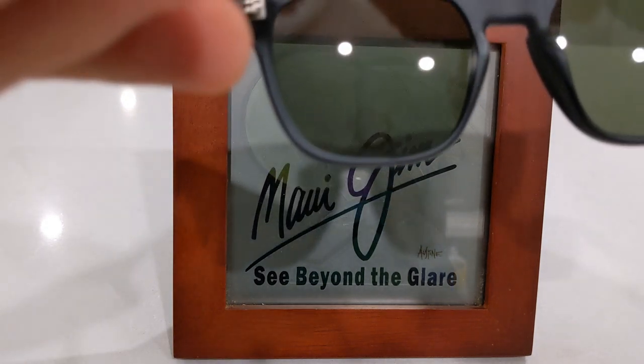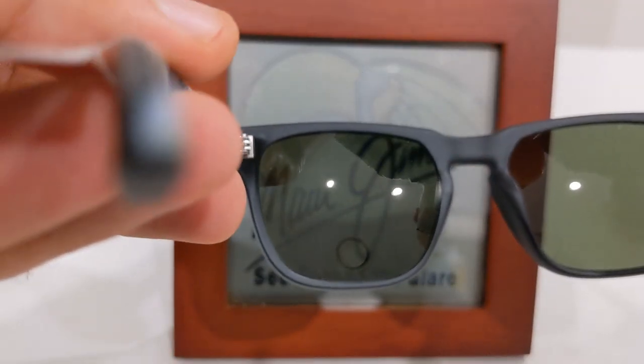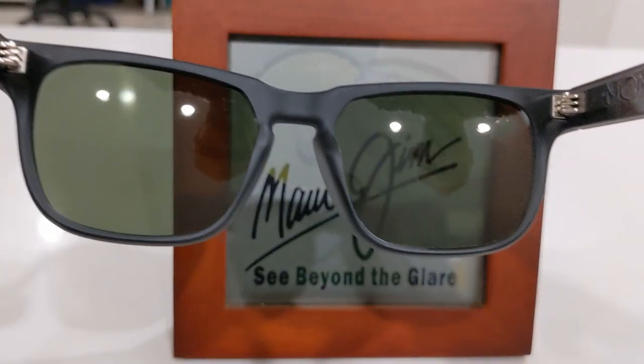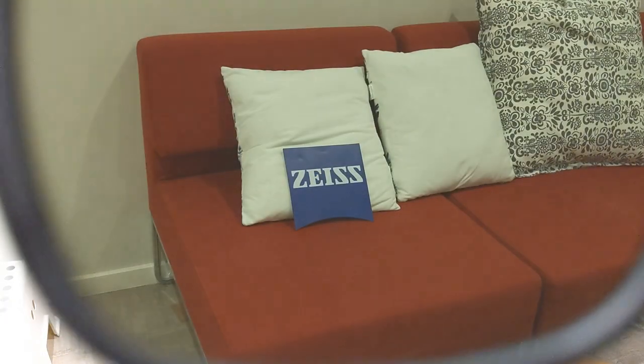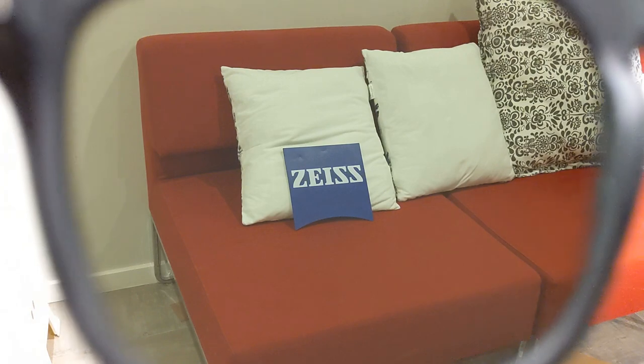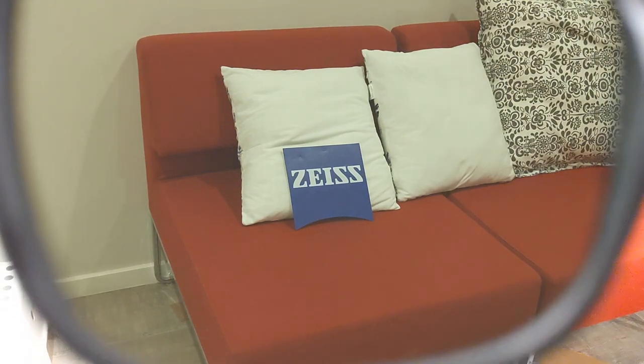As you can see, this model isn't polarised but it's still UV protected and dark enough for outdoor use. In this new real-life test, you can look at how the lenses perceive some everyday objects with different contrasts.